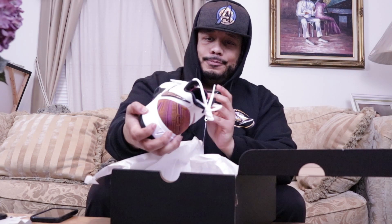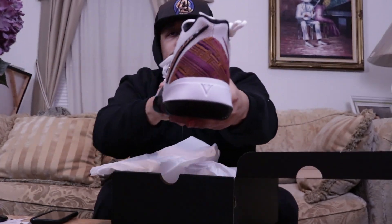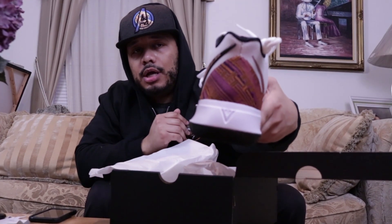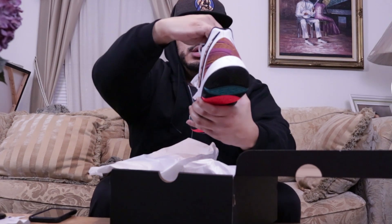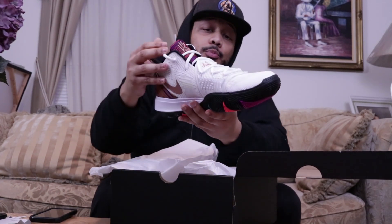Look at that, folks! With the Kyrie 5 sneakers, this is supposed to represent the rich culture of the continent of Africa — specifically, this sneaker is supposed to embrace the Kenyan culture. If you take a look at the pattern of the swoosh and even on the back of the sneaker, that's some of the traditional patterns and color wave from the Kenyan culture. And even on here they put a nice little pattern on the tongue.